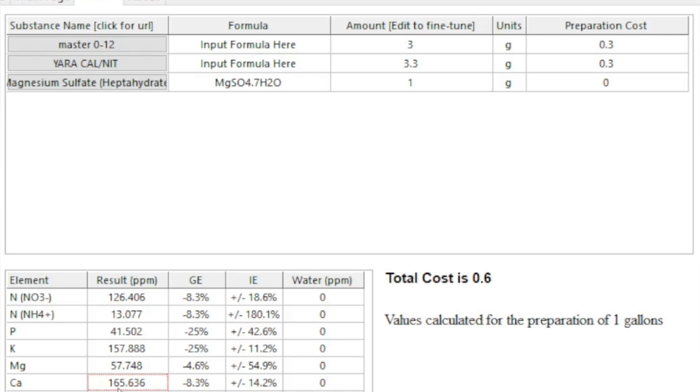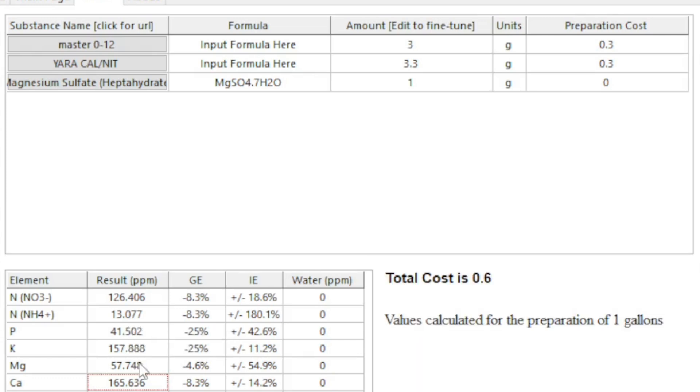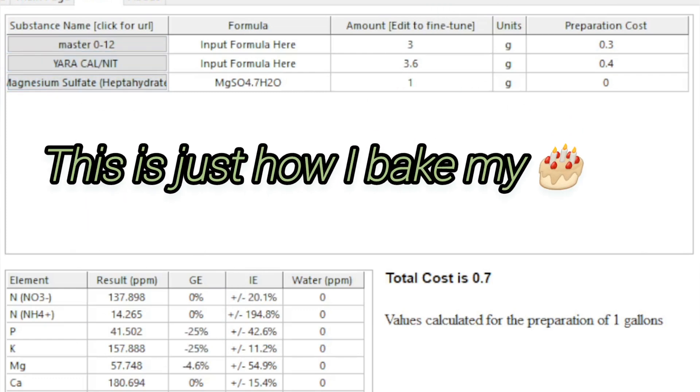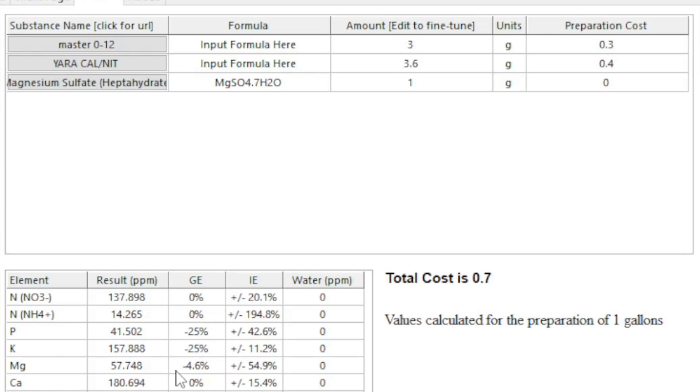I've run nitrogen as low as 105 in veg before with other nutrients and it ran fine, so this recipe should work without problems. That 3.6 grams of calcium nitrate should be perfect in veg — if you start having problems, just start dropping it a little bit. If you just had this Master Blend and wanted to use it for both veg and flower, this is how you'd veg with it. Then when you switch to flower, if you want to keep it simple, run the 4-3-1 all the way through.